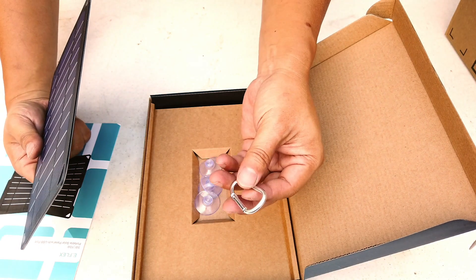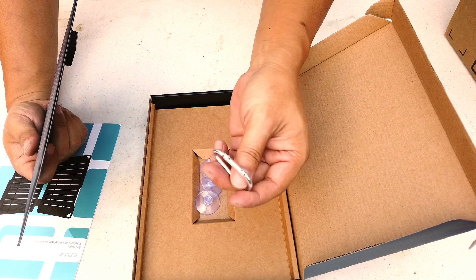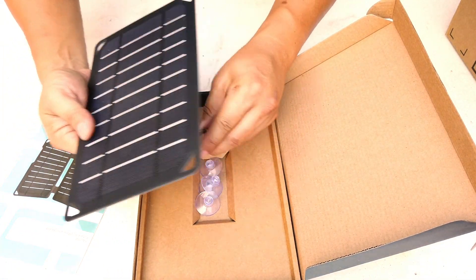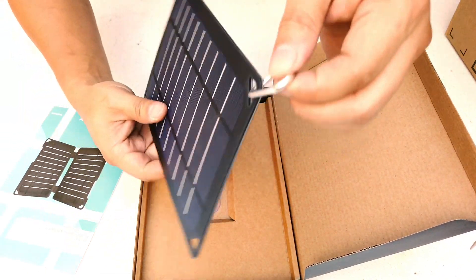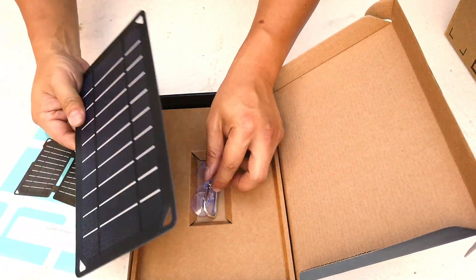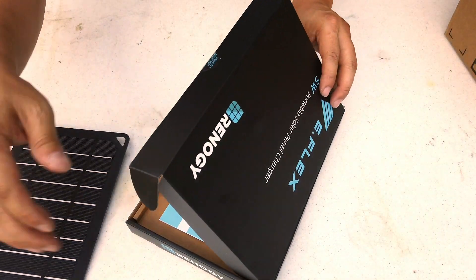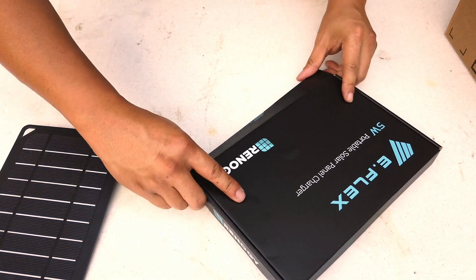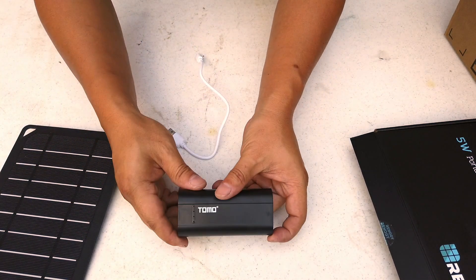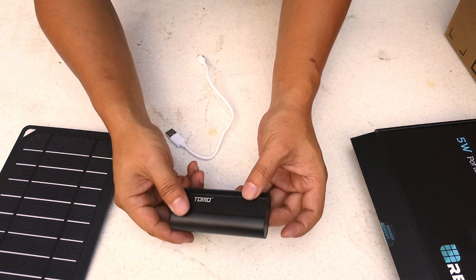It also comes with what I think they call a carabiner, so you can use it to hang the panel somewhere. I don't use any of these accessories myself, but they're a nice inclusion.